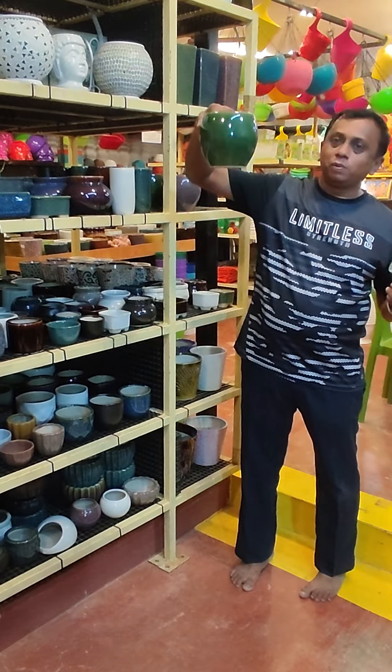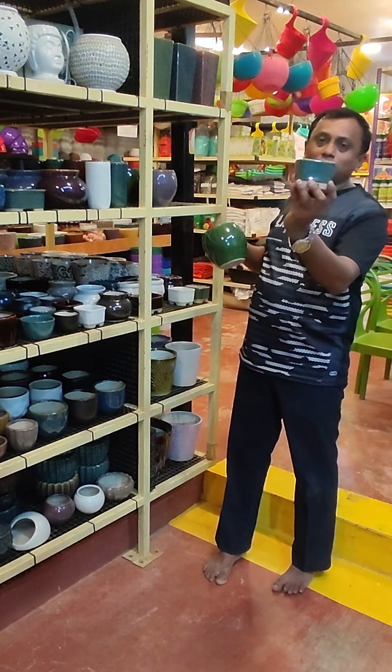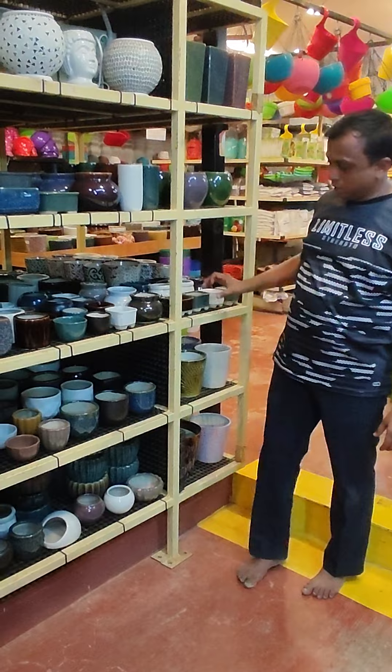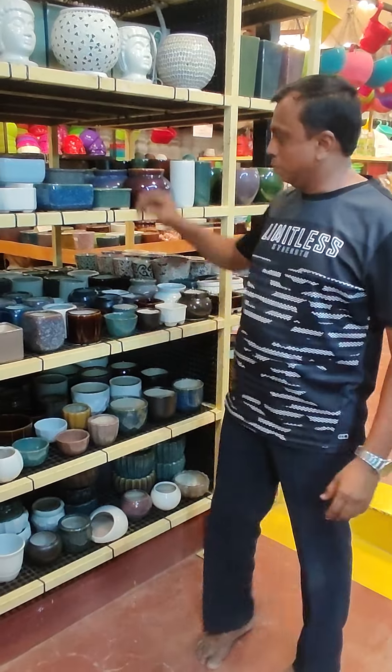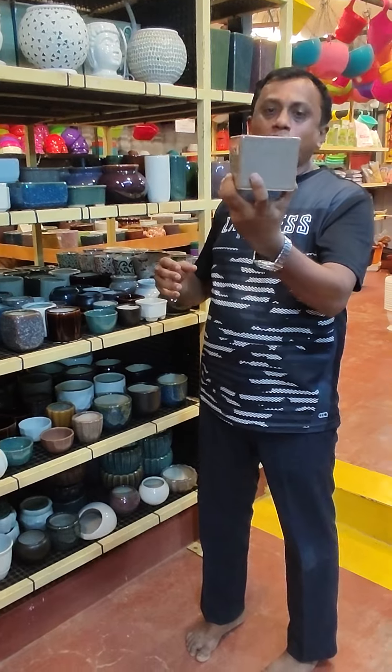This one is 225 rupees. This size is 80 rupees. This is a board size collection — there are lots of pots and designs. There are square types as well. This one is 145 rupees.